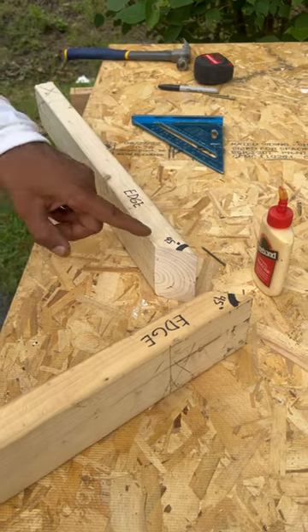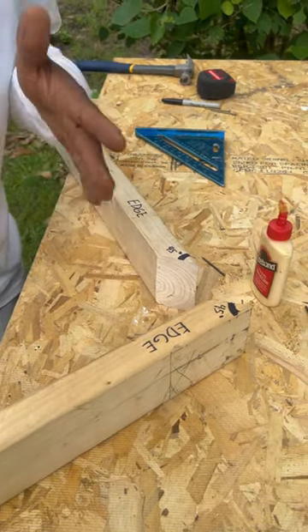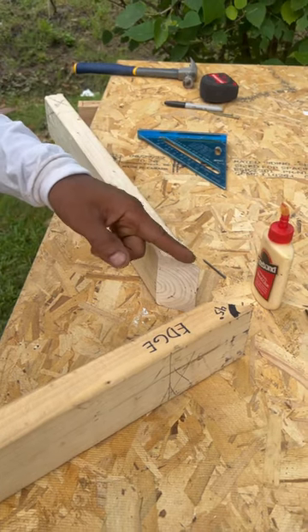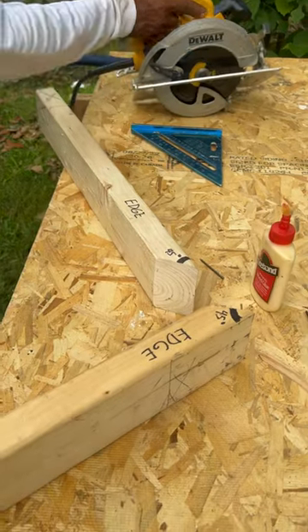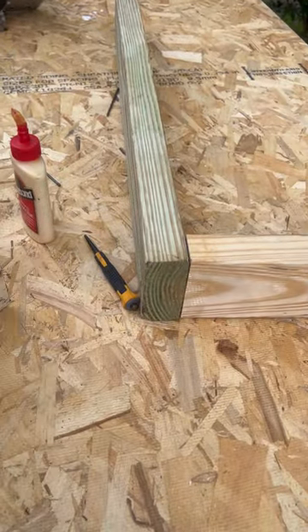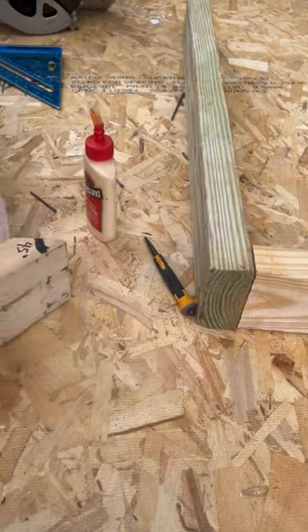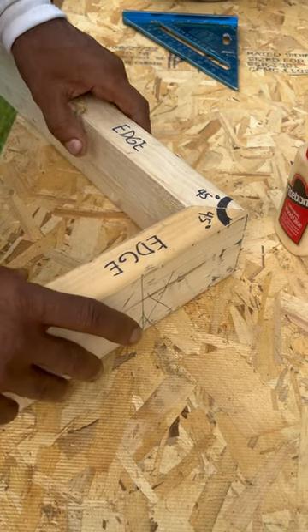A bevel joint is similar to a miter joint, except that it's made through the edge of your lumber. Now let me put this down — look over here at my butt joint. See the difference? This is a little rough looking, whereas the bevel joint is more attractive.